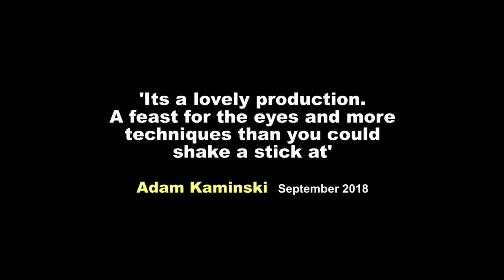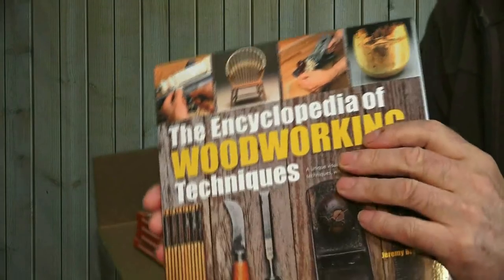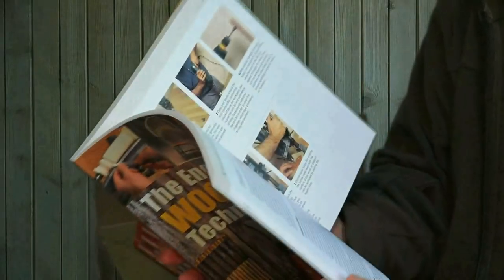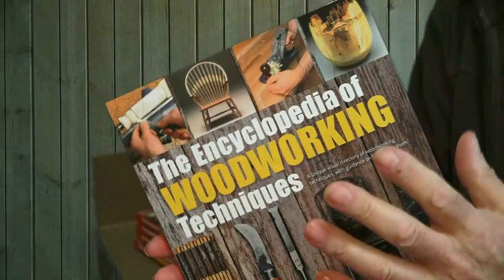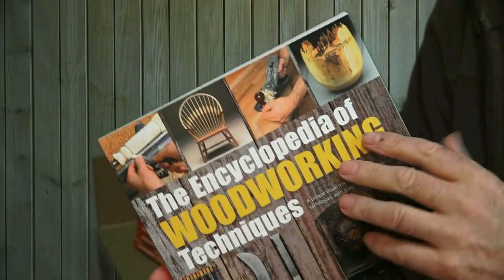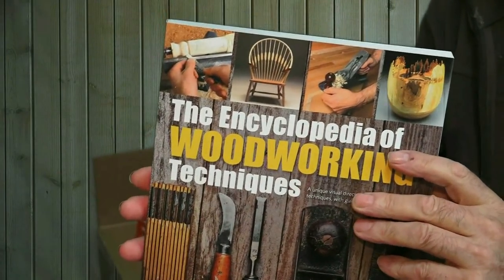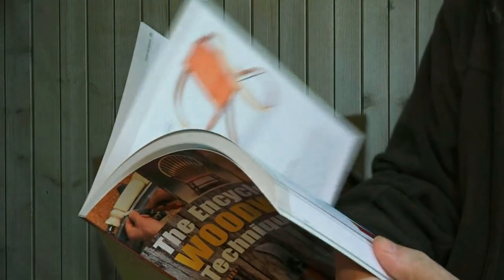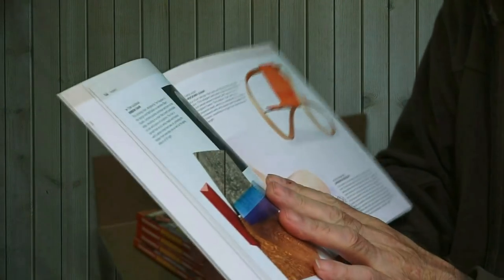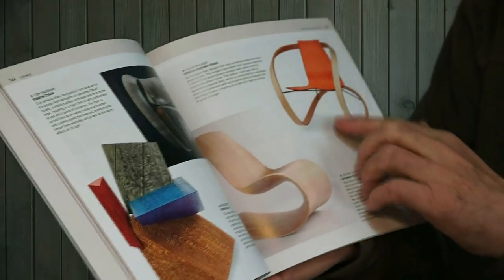If I were a total beginner at woodwork, or wanted to give a loved one a special gift, this would be high on the list because it's in simple everyday language — it deals with the absolute basics, but it also appeals to all levels of woodworking. So it's not only highly informative, but it's also an inspirational book. It certainly inspires me, and I'm an experienced woodworker.